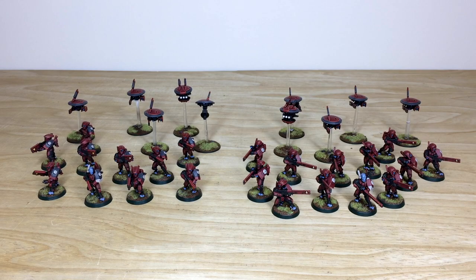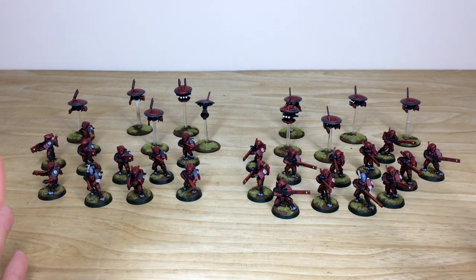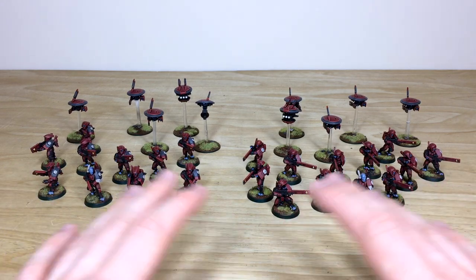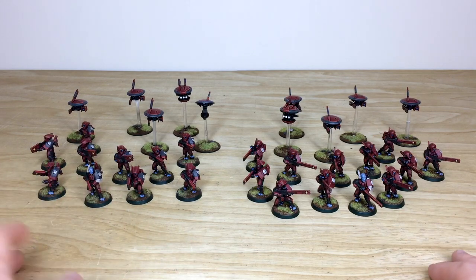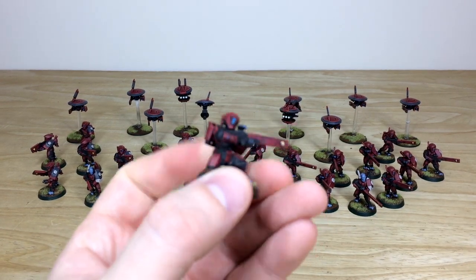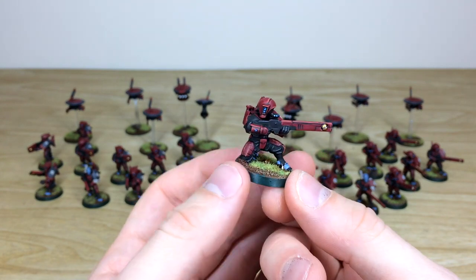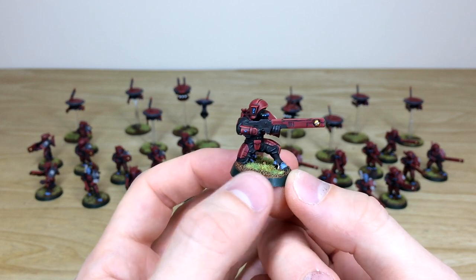First up, let's have a look at all the infantry from this Farsight Enclave force. There are two different units - you've got some Breachers and then Fire Warriors, plus an accompaniment of drones at the back. Amy, the artist who worked on this project, had a really good time with it. It's actually a second phase for our client, who has returned to have another phase done. These awesome Fire Warriors are painted in that very traditional red Farsight Enclave color scheme.